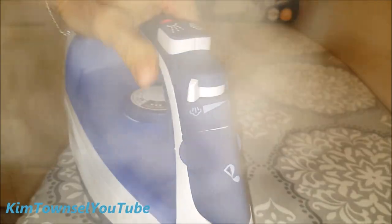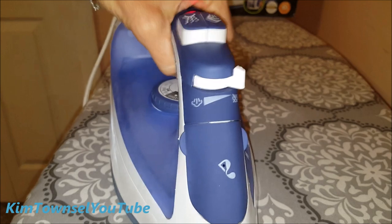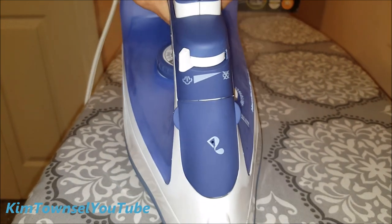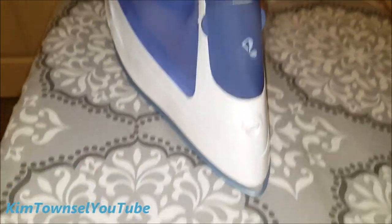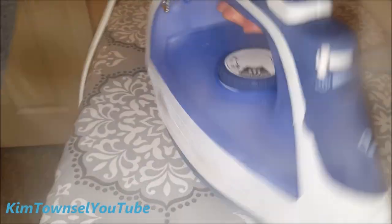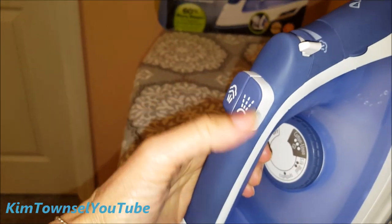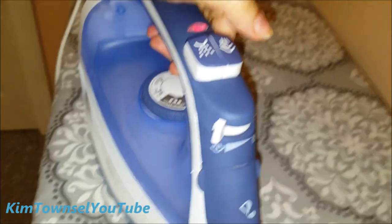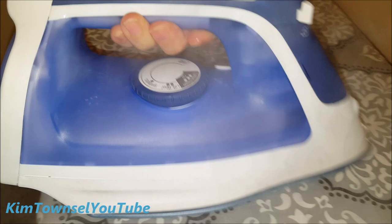Here you can see minimizing the amount of steam versus maximizing it. This is the spray feature — you can see it sprays water that you can iron over if you have a wrinkle. And if you leave it set down too long it's going to automatically cut off and give you a little sound to tell you it's about to shut itself off. If you want an extra burst of steam, you can hit that button.